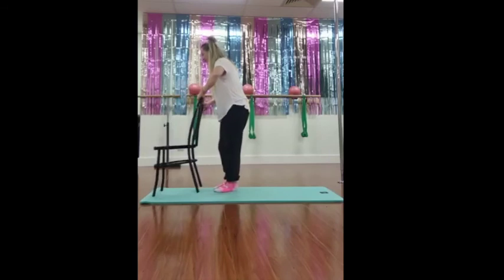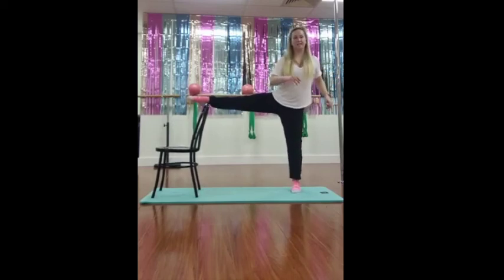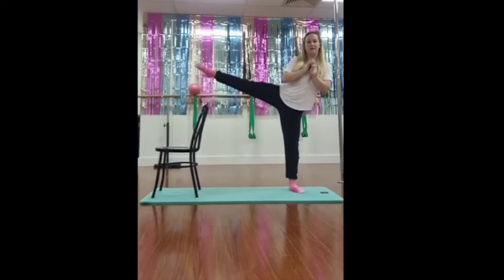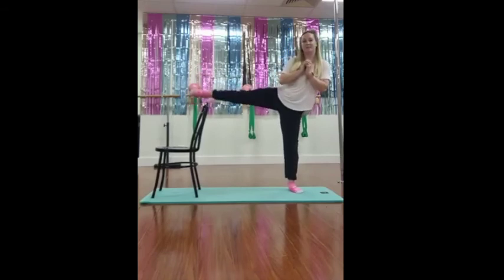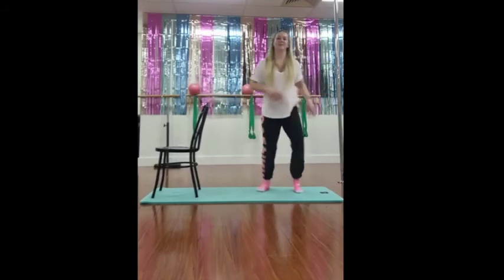And then the final one — up on the top of the chair. Play with your position, turning that knee forward, flat of your foot facing the front — and ten lifts. One, two, three, four, five, six, seven, eight, nine, and ten. Very good, bring it on down, shake it off.